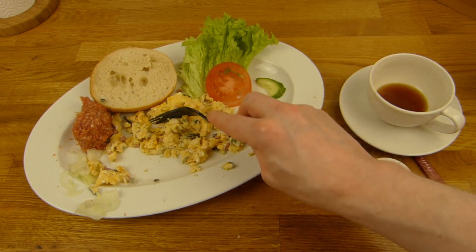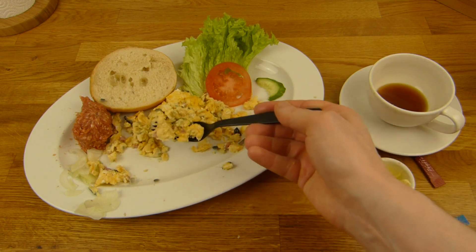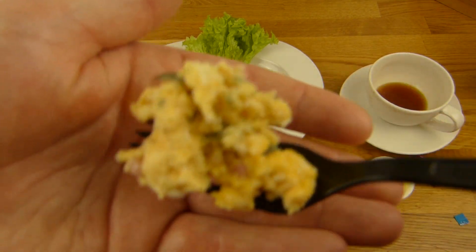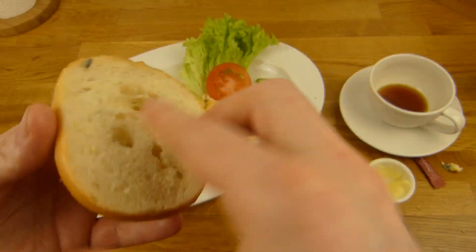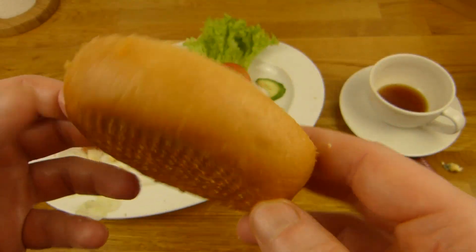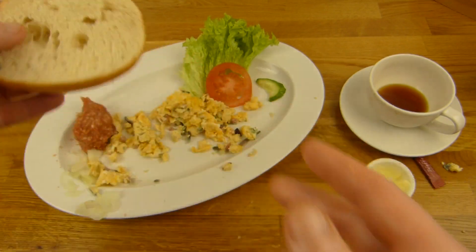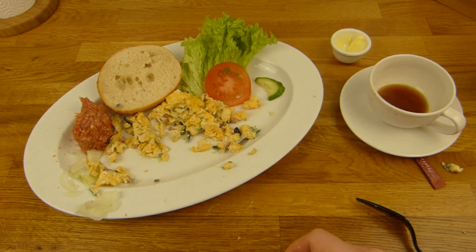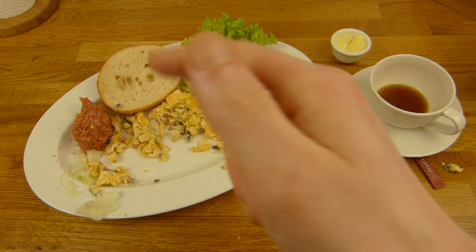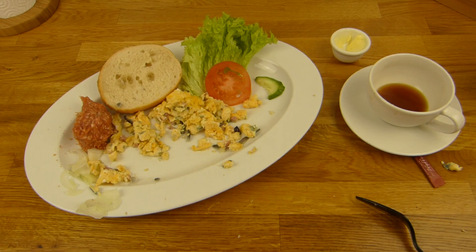And this is by the way a real Schrippe - the bottom part, it only has one slit. That's a proper Schrippe. Tastes okay. But don't put the butter right next to the hot stuff. Definitely a thumbs up for Schäfer's, definitely a thumbs up for that. I really like that stuff here.